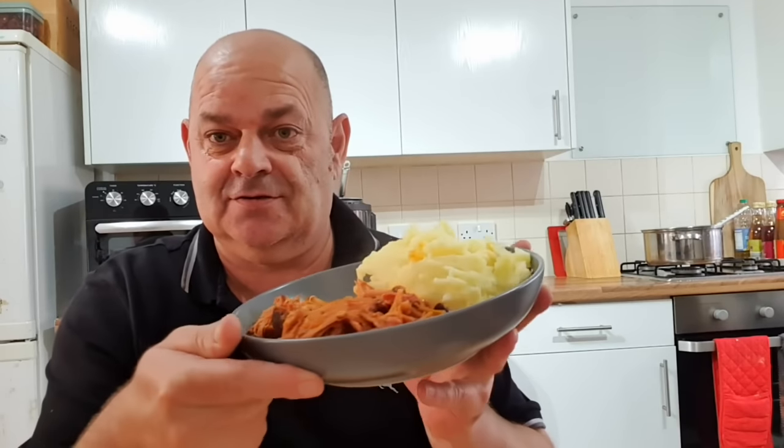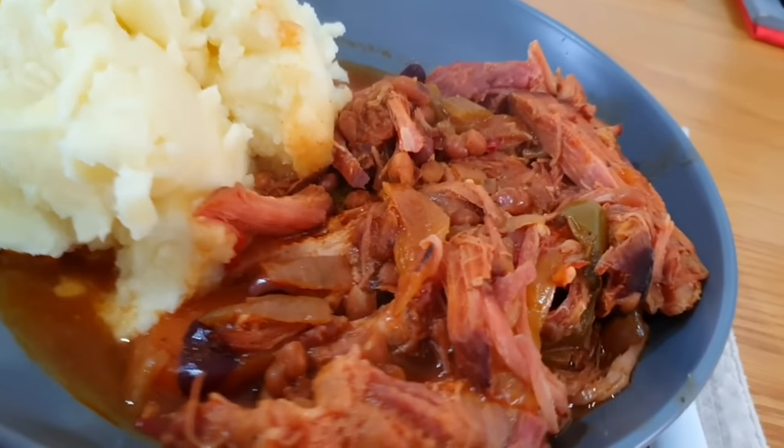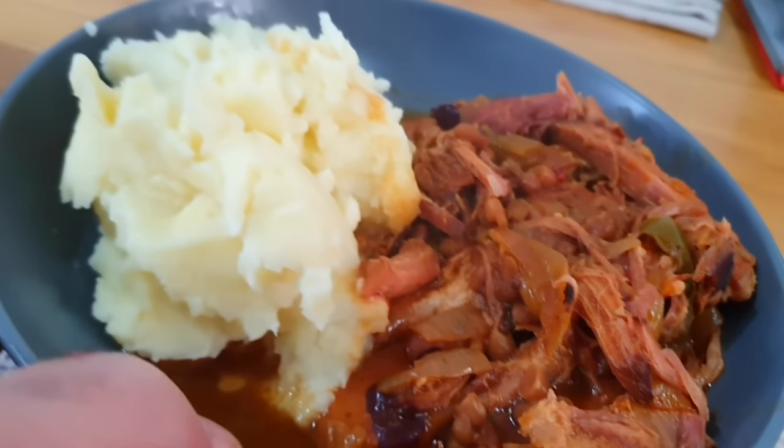Hearty bit of food there we go, absolutely delicious. A bit of mashed potato on top. What do you think? Nice? Yeah! Heartwarming, cold weather isn't it? Delicious. And if you've got an Instant Pot or some sort of pressure cooker or slow cooker, you ain't really got to do anything. I would leave it in for eight hours in a slow cooker, but for the video I couldn't — otherwise I wouldn't have got the video up.